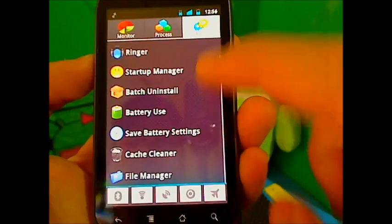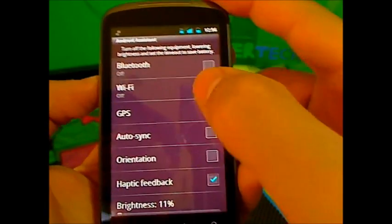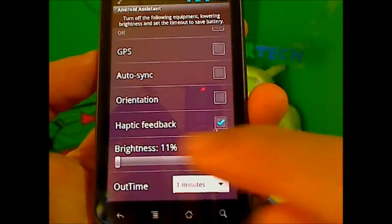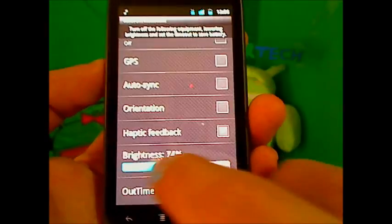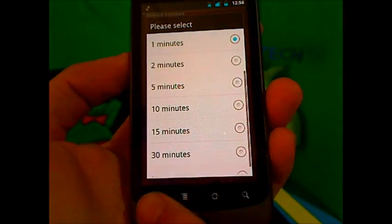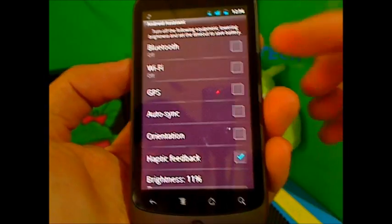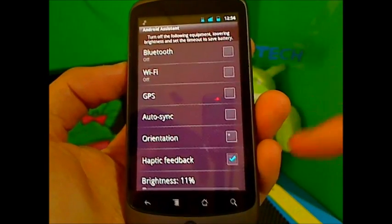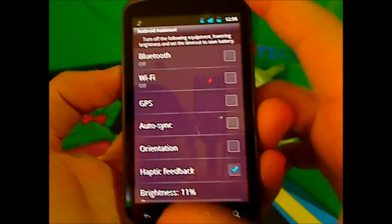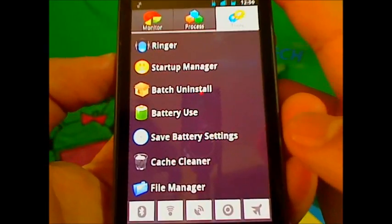Save Battery Settings lets you turn off Bluetooth if you didn't notice it was on, and toggle Wi-Fi, GPS, auto sync, orientation, and haptic feedback. You can also choose your brightness and set a timeout for when to turn things off. This is great because a lot of times people can't get to these settings quickly.